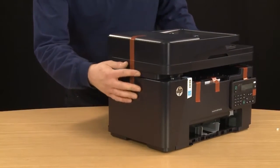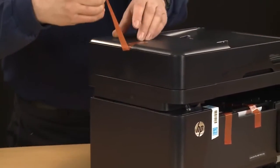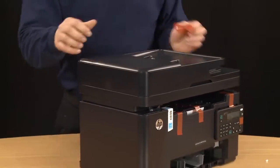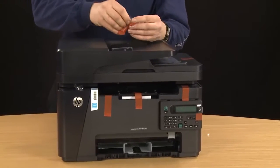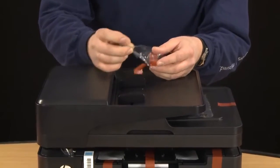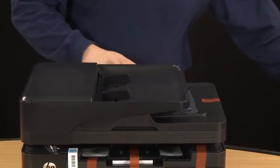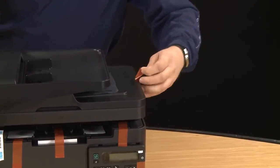With the plastic removed, you can then remove the tape from all sides of the printer. I start with the top and the sides and then work my way down. The tape and plastic around this printer are designed to come off fairly easily and not leave any residue. Make sure you get the tape off of both sides to get access to the cartridges later.